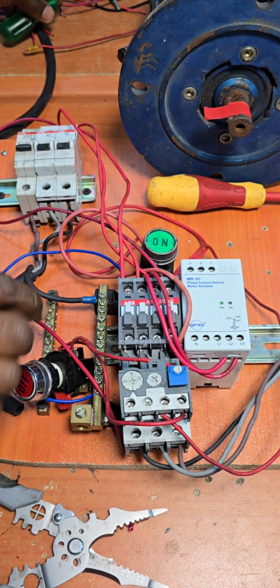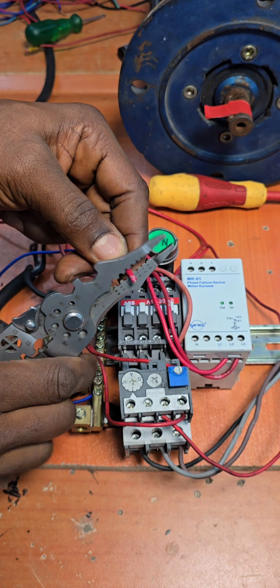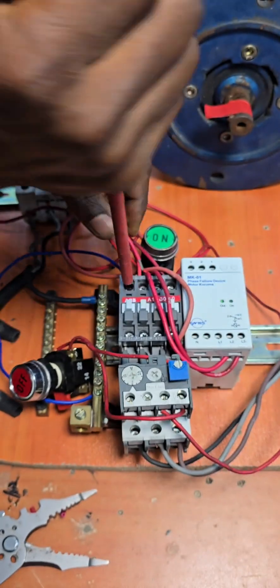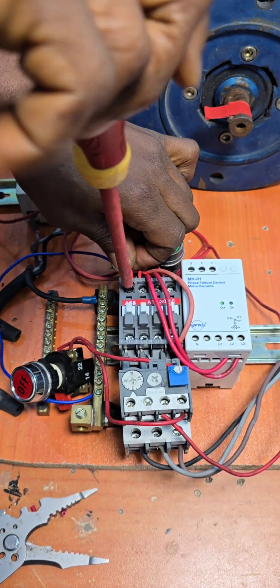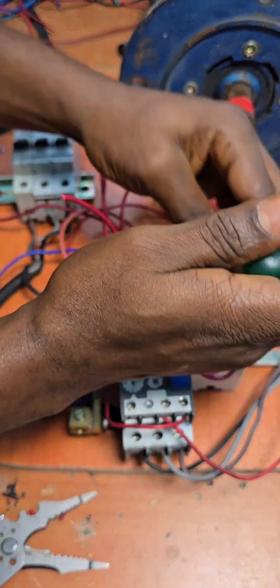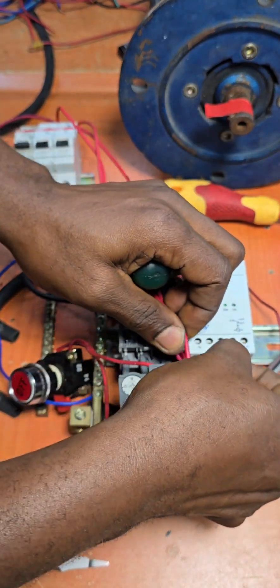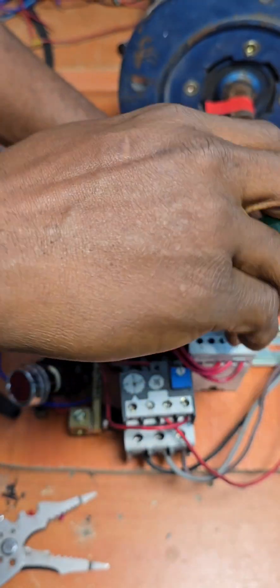Pick up the remaining wire, strip it, and slack out on L1. Insert the wire and lock it. Then slack out on L1 on our phase failure device, insert the wire into L1, and lock it up.